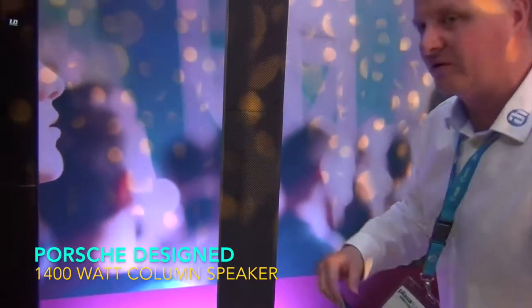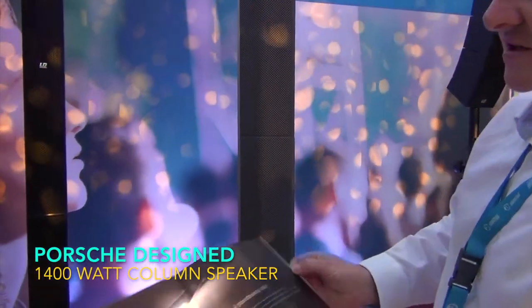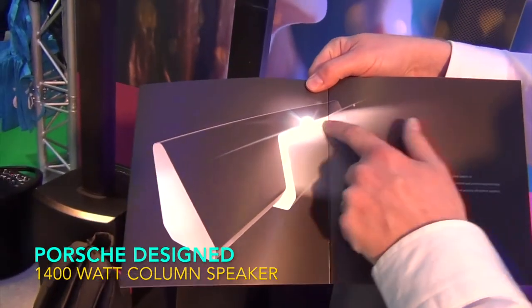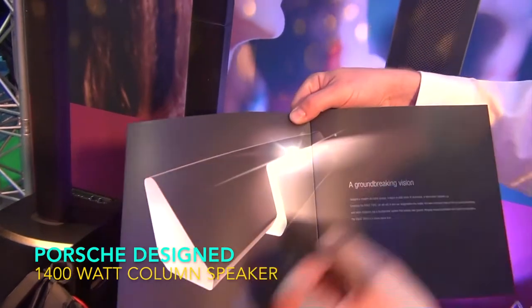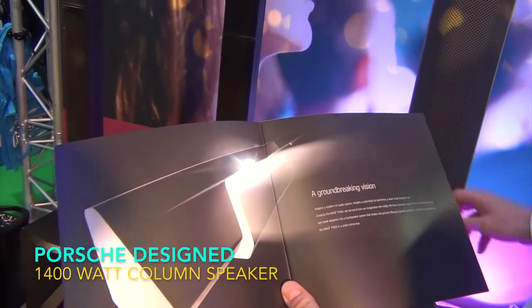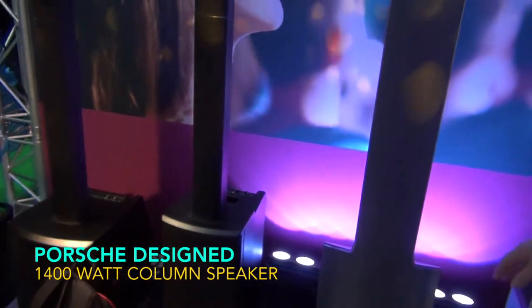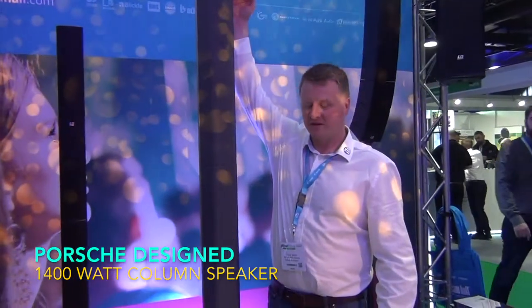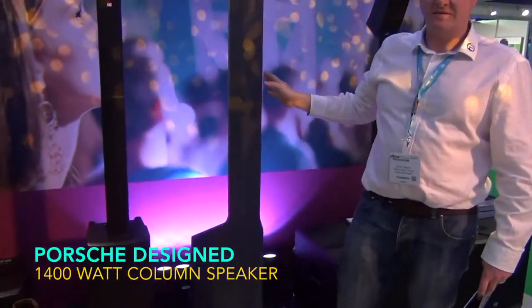It's fabric covered rather than having a steel grill, because this allows the sound to come through quite clearly. The whole product is made from one block of aluminium — laser cut to create this shape, making it a very sturdy product. It's then bored out so the audio parts can be inserted. It stands at about 2.2 metres — I'm six foot tall, just for scale — and it's got 50 drivers in it altogether.